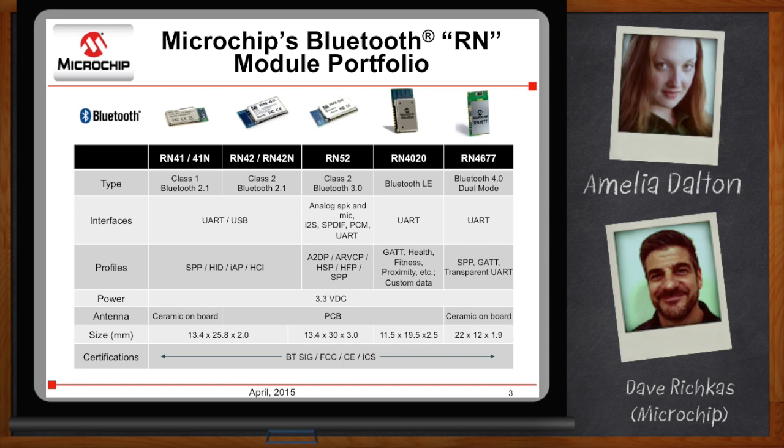Within the last year, we announced our RN4020, our Bluetooth low-energy module. It's a UART interface with that same simple ASCII command set ease-of-use interface. Most profiles as defined by the Bluetooth SIG are on the module, but we also enable engineers to move custom data and position it any way they want within the packet and parse it at the other side. What we're announcing now is the RN4677 — a 4.0 dual-mode Bluetooth module — and we'll talk more about that in the coming slides.